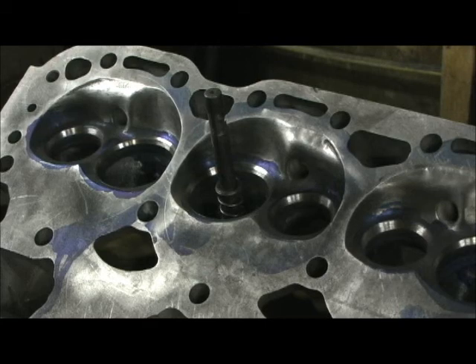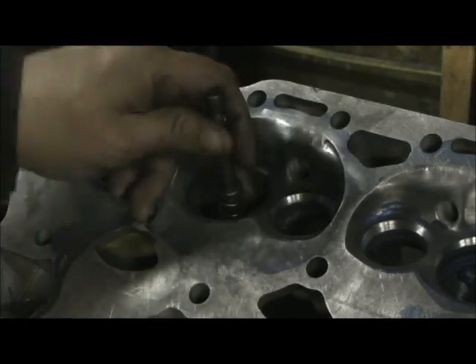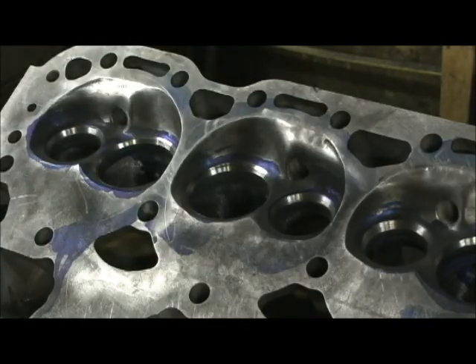Now a lot of you are asking — okay, that's a three-angle valve job and all that's two angles. The third one is actually the 45. But some of you out there might be asking: okay, how do you tell?